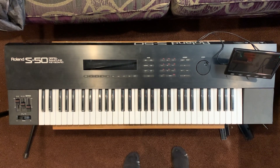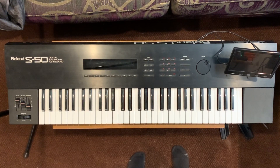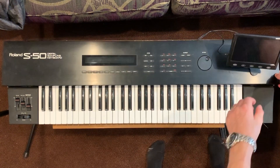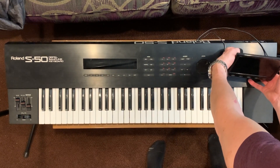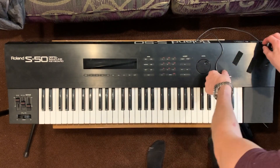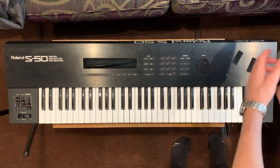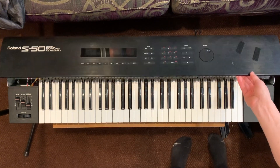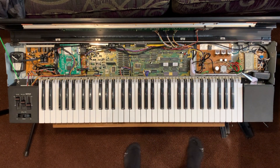Here we have the S50. I've cracked the side panels and undone a few screws on the back so we can open it up and have a look at what's inside. I'm going to unhook this monitor — I've got it attached with velcro pads so you can just clip the monitor on and off. Let's open it up.